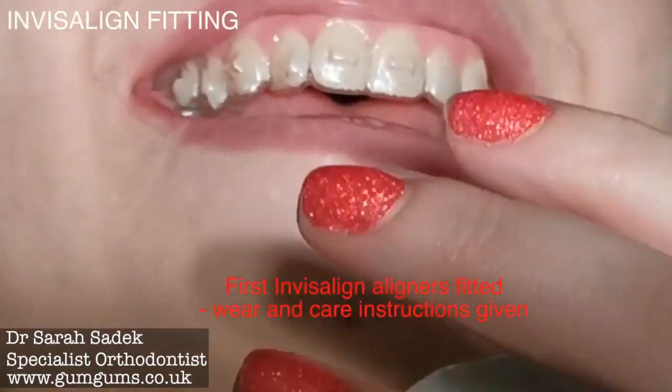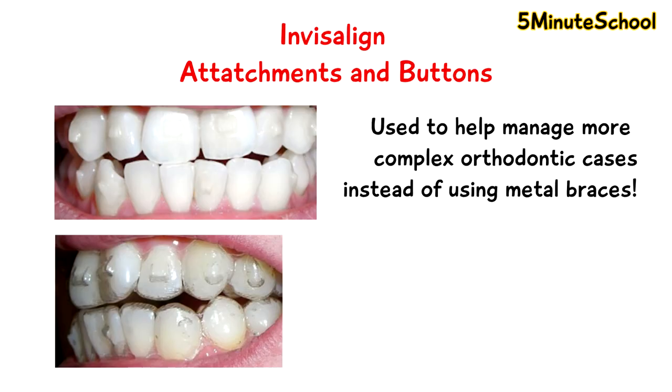Once they're in the right position, these attachments are quite good at creating new angles of pressure to direct your teeth specifically in the right place. For example, if your teeth are particularly crooked in one area, or if you have some crowding where we need to start rotating teeth, then attachments are quite good at redirecting the forces to align your teeth into the correct position.